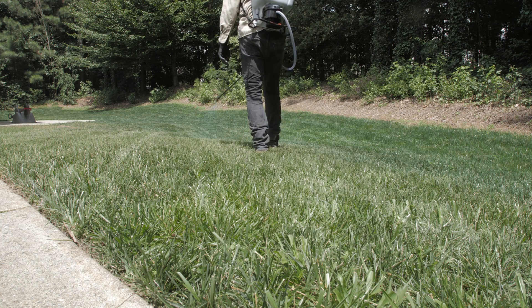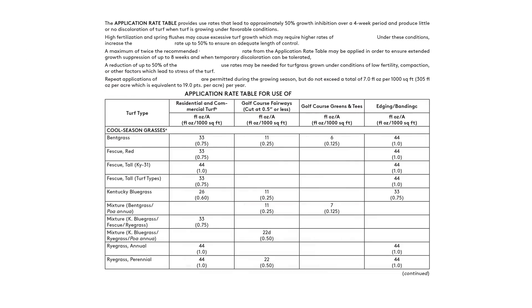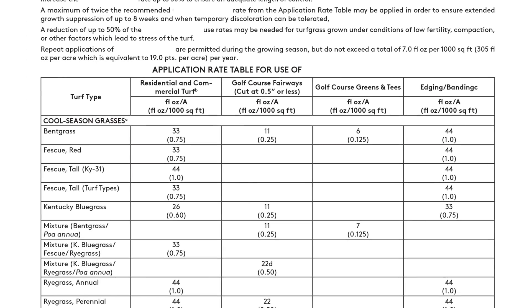Regulators can inhibit growth for four to eight weeks before reapplication is needed. Consult the product label for reapplication intervals and instructions.